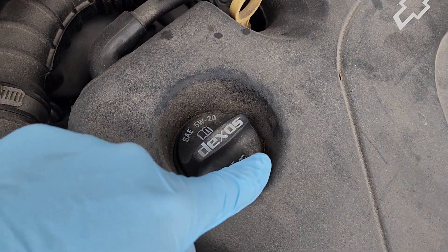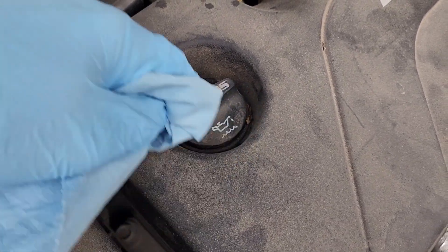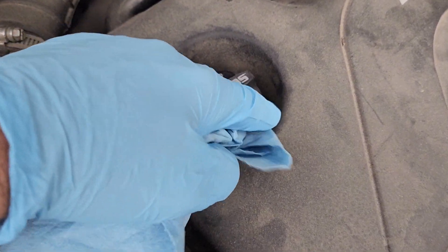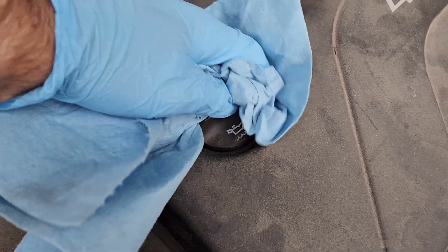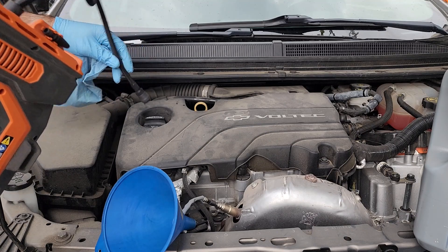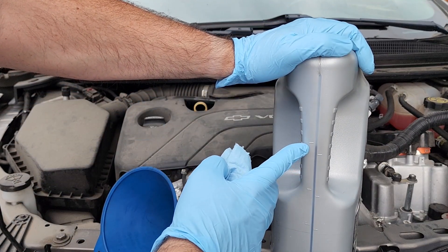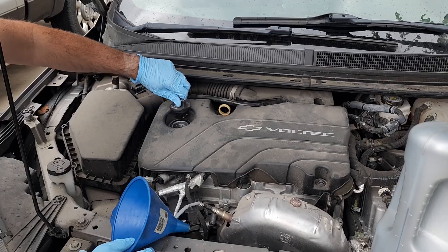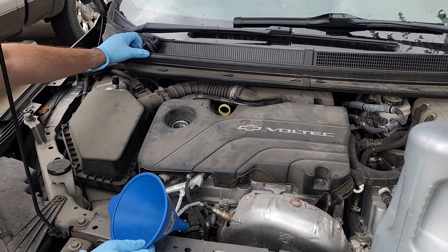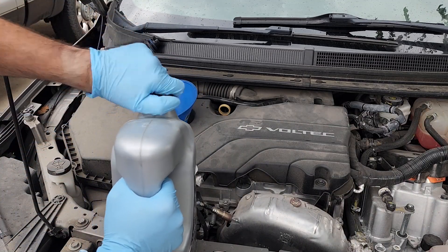This oil fill right here tends to get debris on it, so try to get this cleaned out before you open it up because you don't want any of this in the engine. Use some compressed air or a rag to make sure you get this cleaned out. You're going to need about four liters or 4.2 quarts — we've got our four liter mark here. Get your funnel in there and just pour.